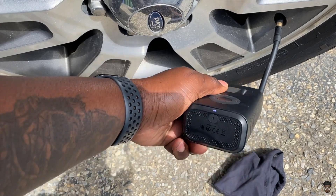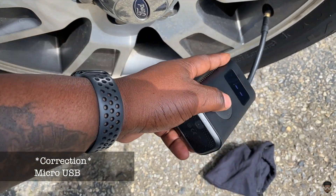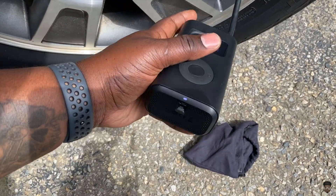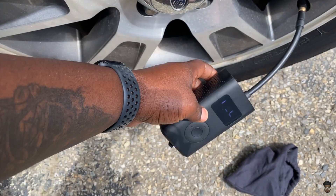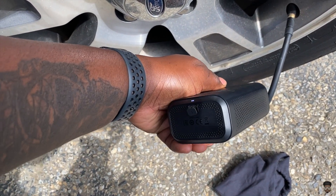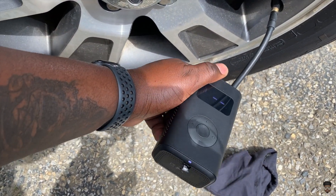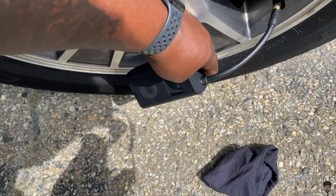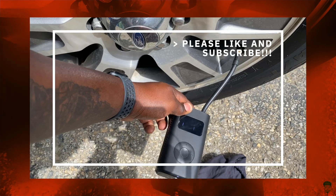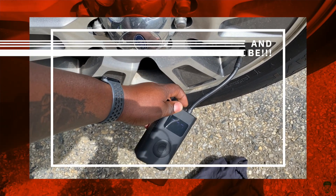It's powered by — I believe USB-C — actually it is micro USB, so that's a downside, but it gets the job done. Keep it in your vehicle and you can't go wrong. It works well with bikes, balls, and vehicles. If you haven't already, please subscribe to the channel. This is Jason and you've been tuned into I Speak Geek — later.